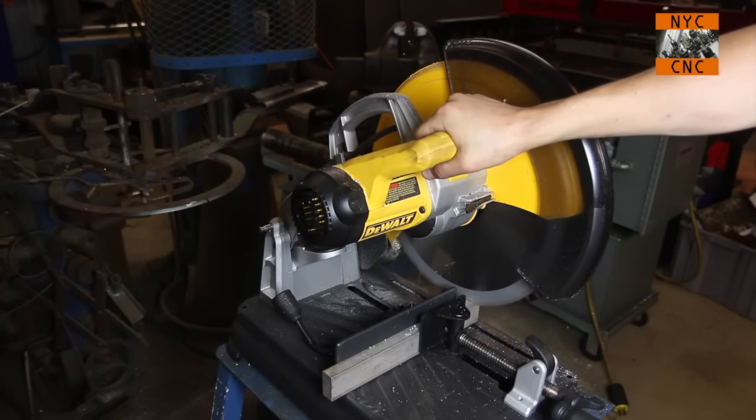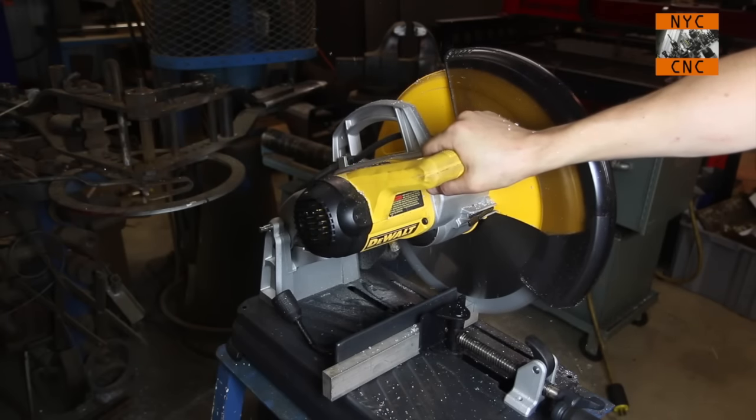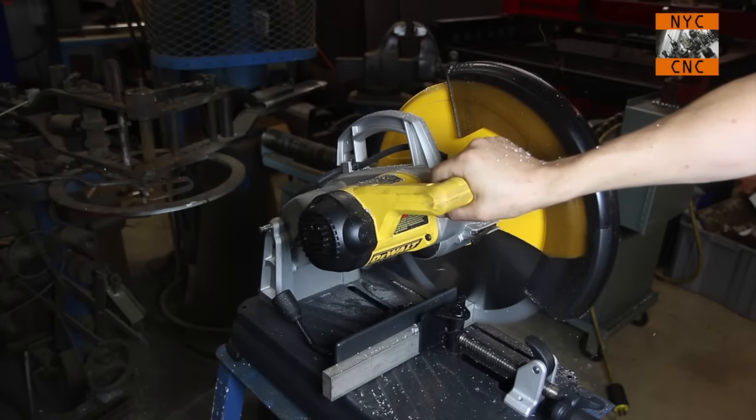As you can see, this is a piece of aluminum — we're cutting right through it. What's amazing is not only the speed and the quality of the cut, but the part remains cool. It's just an amazing cutter.